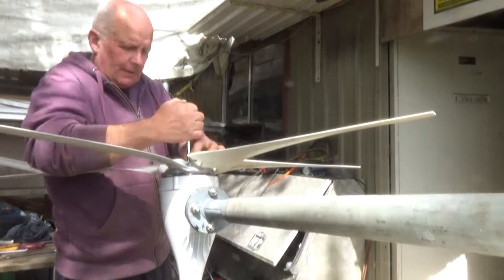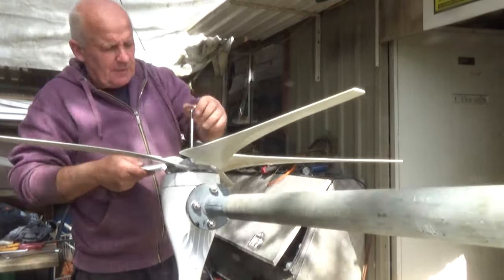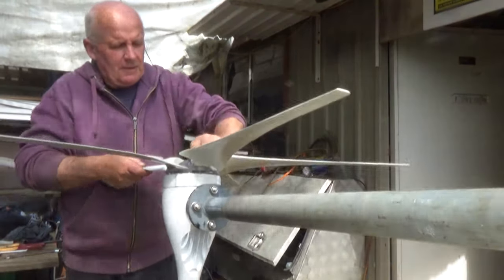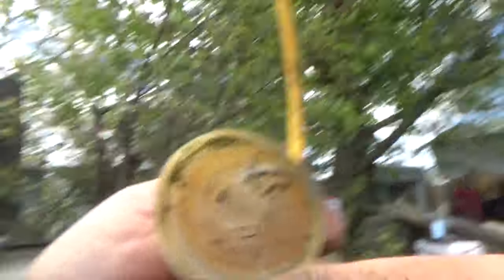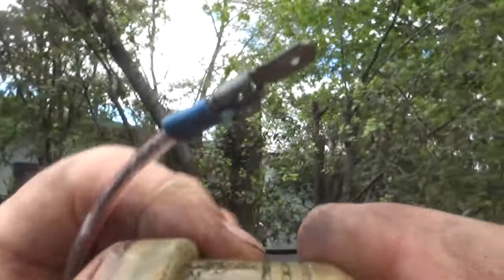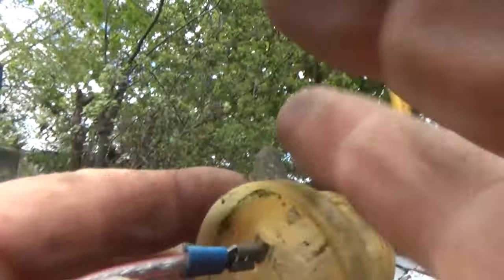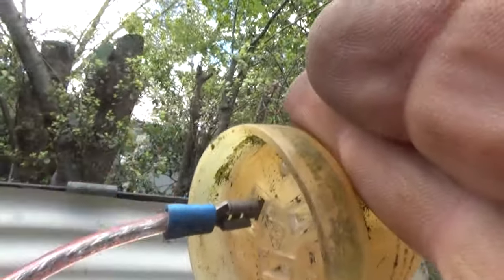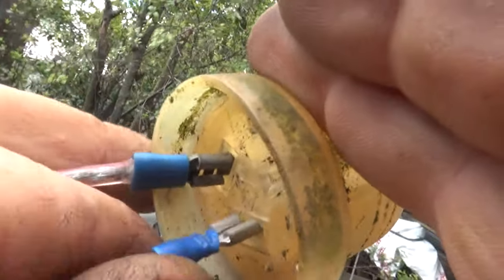One last job before we go up the pole - short out the phases. That's going to stop the wind turbine spinning wildly as it moves into position. All you need to do is put any kind of jumper wire between the phases - it doesn't have to be all three but all three is best. I've just got a jumper wire here so I'll plug that in into two places and that will put a load on it and stop it spinning madly.